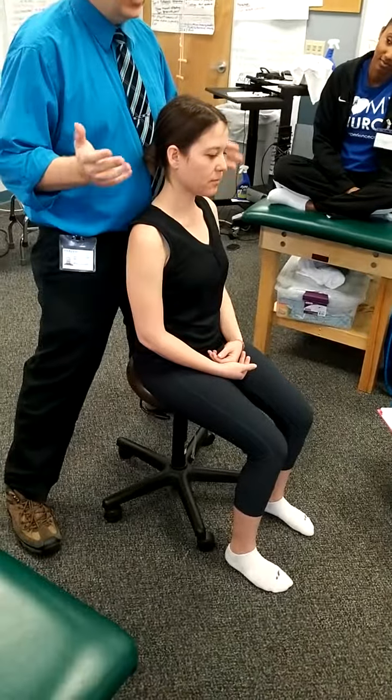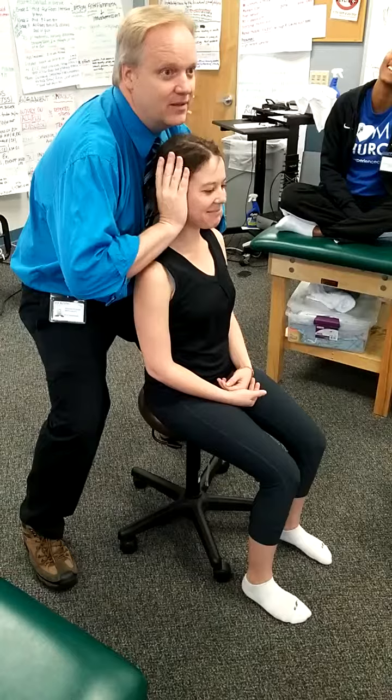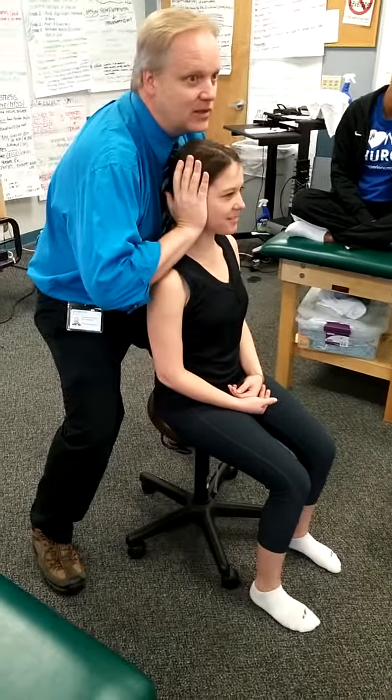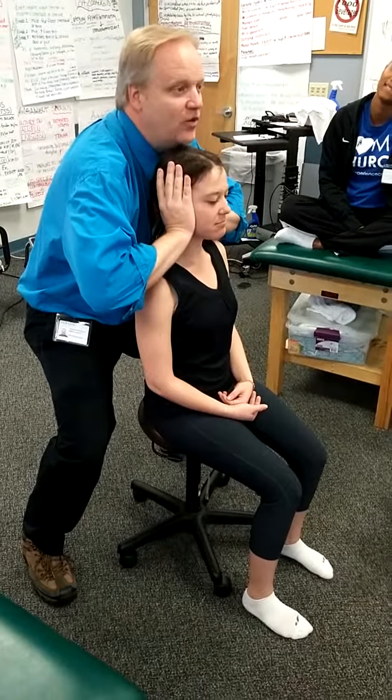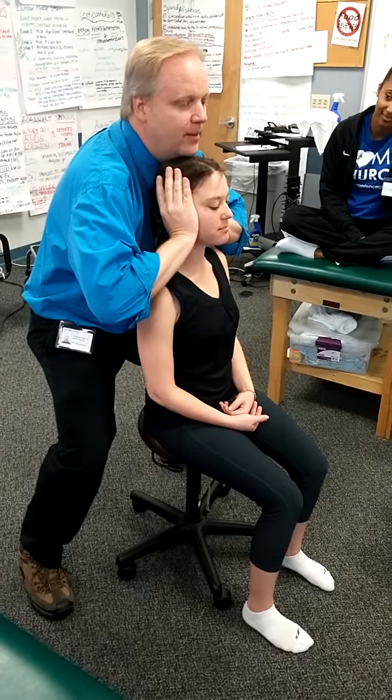And then distraction is just what we were doing with manual traction — remember we'd come up under the occiput. Your hands cover the ears, but you're not pulling at the ears. Elbows out. Your thumbs are at the occiput. And then I'm just going to pull straight up.